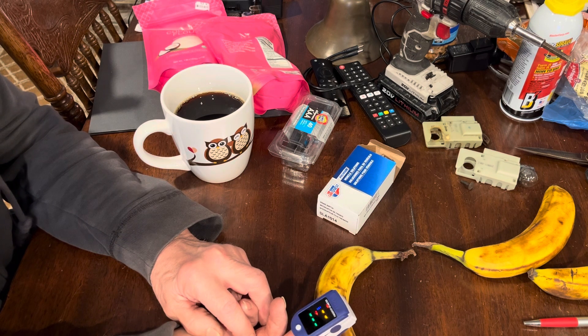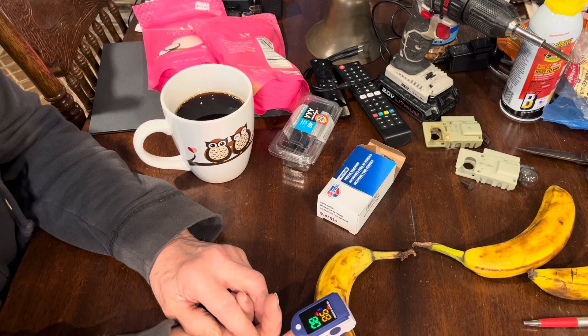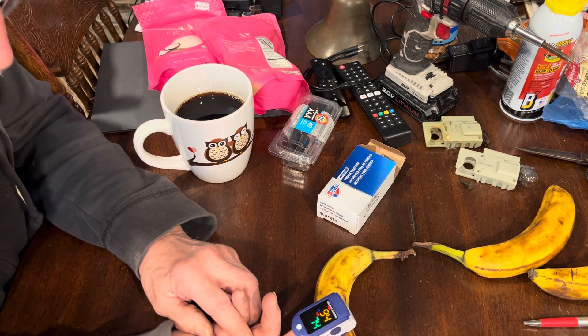Oh, there — the blue lights are wiggling. That's something. 98 over 74. The bottom number's the pulse — 80. Top number's oxygen something.